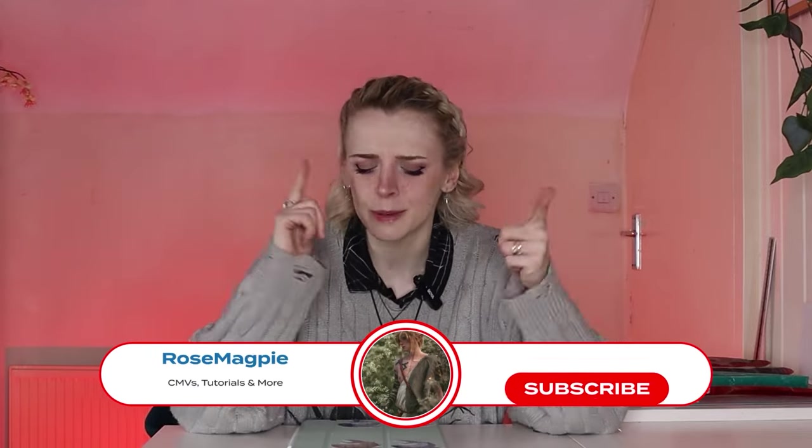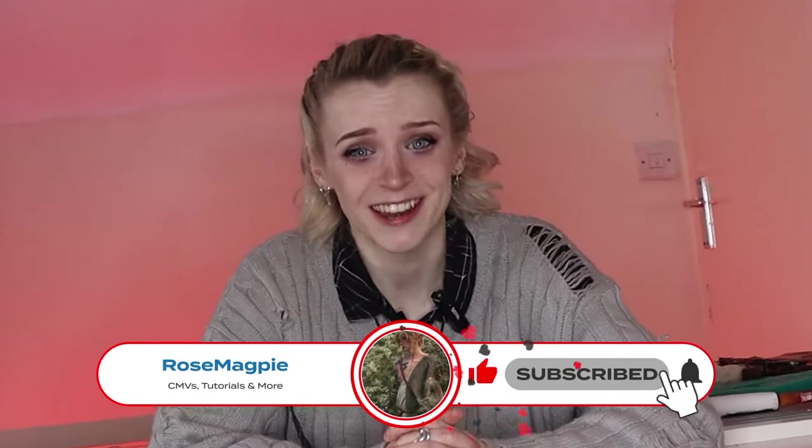Hit that like button if you haven't already, please subscribe — I need to pay my rent. If that's something you want to stick around for, then come on, let's go.